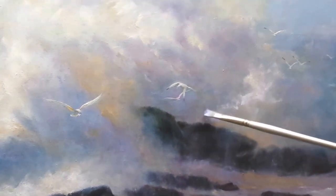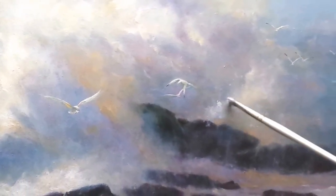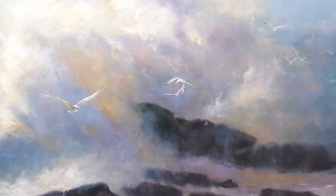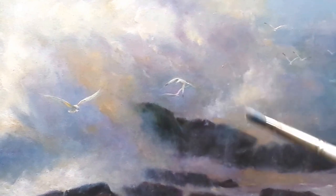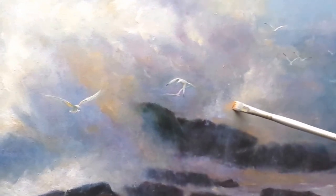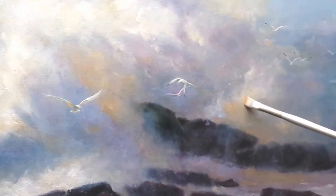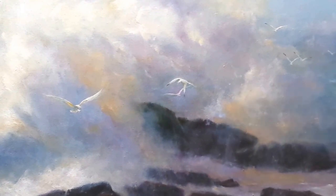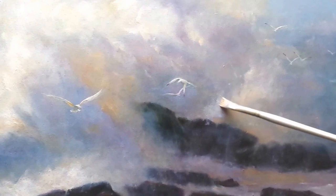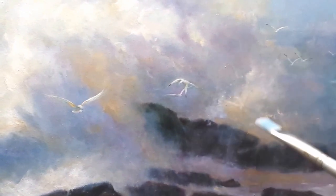Use lots of color here. Spend some time shaping this area — it's very important that the shapes are coherent, that they read as waves. Now let's get some really warm lights in there. Once again, back to my favorite: white, permanent rose, and cadmium yellow. Soften edges where you need to, but this is where you keep some of your hard edges. Soften everything and it's just a mist — you want to have those wonderful planes where the light is catching the spray.